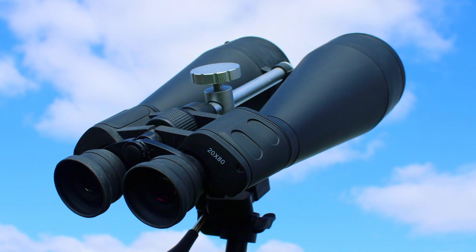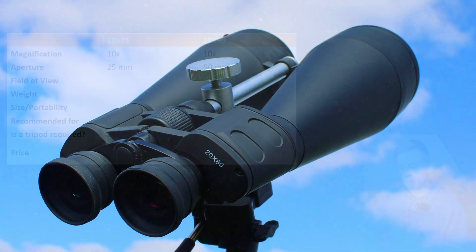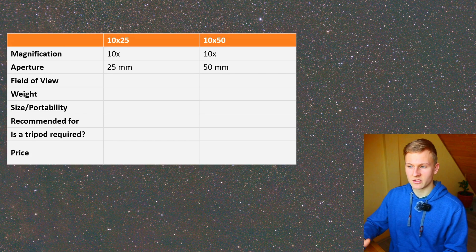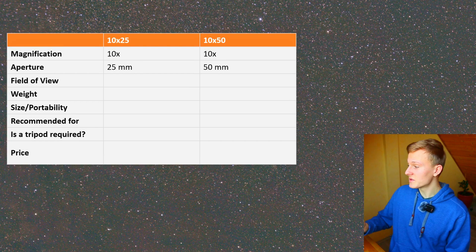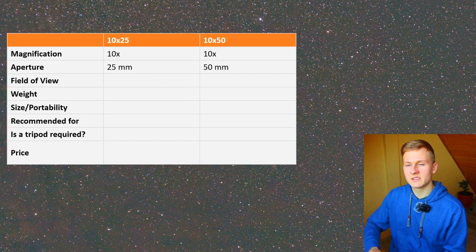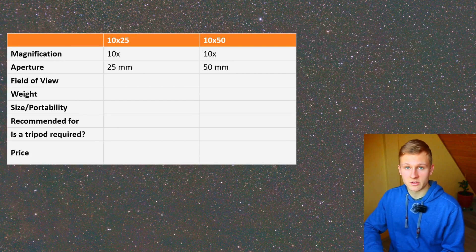The next aspect is the field of view. Both binoculars have a very wide field of view because the magnification is not that high, so it's easier to find deep sky objects in the night sky with these. When using the big 20x80 binoculars with 20 times magnification it is more difficult to find objects, though still much easier compared to a telescope.